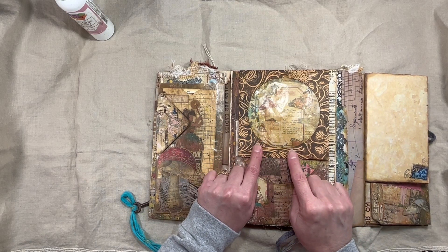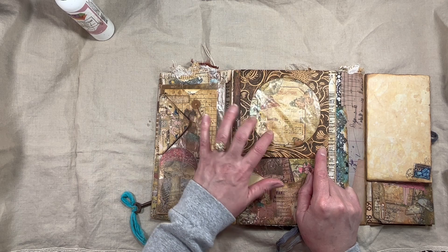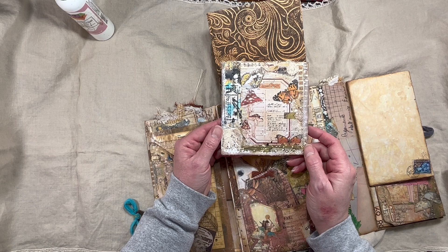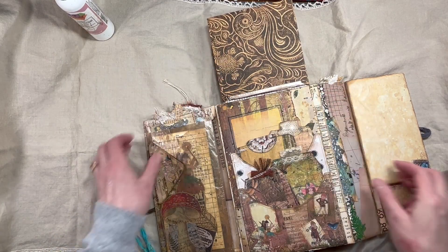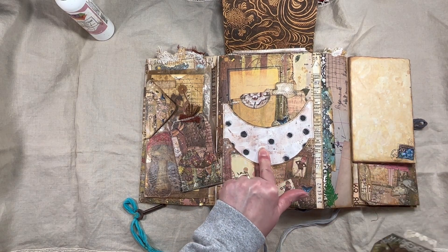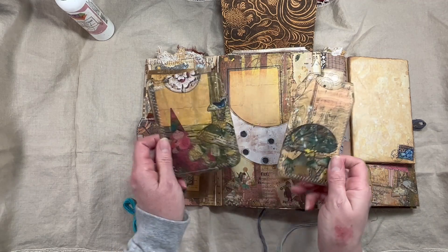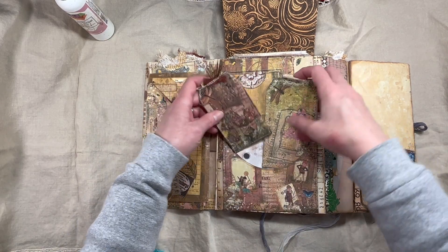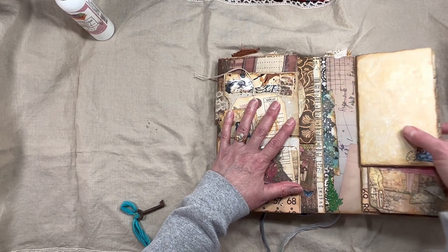Then we have our little CD window envelope cover from the Wee Forest Folk digital download — it's just the paper itself, so you cut out the center and add whatever see-through material you want, then fold it up. You don't have to put it over an actual CD envelope; you can just turn it into a CD envelope. There's a card with writing space on the back with some gesso. There are also two pockets — one from the abstract backgrounds digital download and tags from the Wee Forest Folk digital download, giving lots of writing space — almost like two journals in just this area.